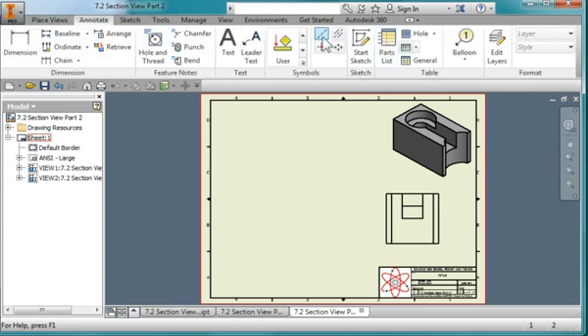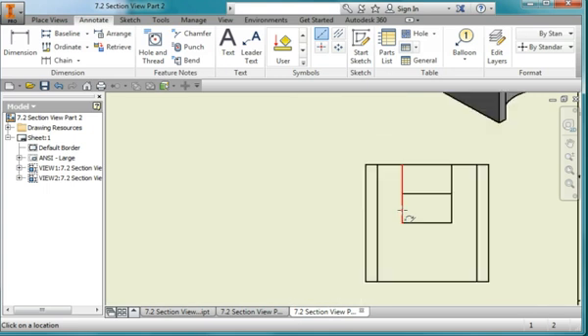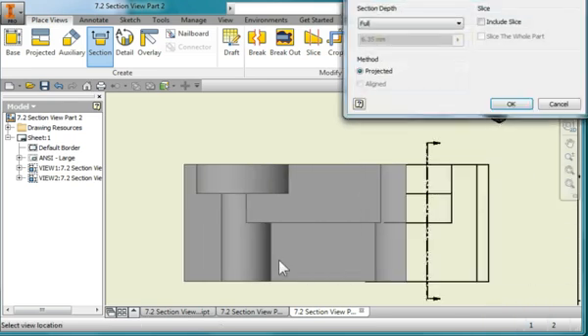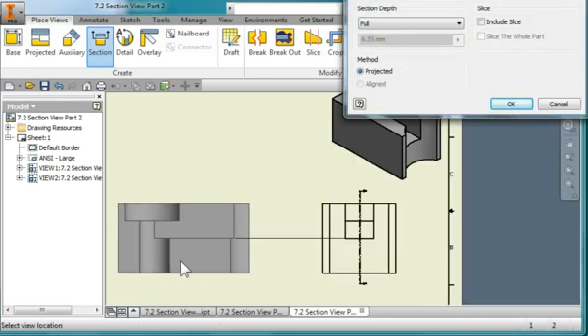I'm going to go to Annotate, select this tool, and zoom in to the view. I'll pick this green center point and this green center point, then right mouse click and create. I'll hit Escape, select the line, grab the top green point and stretch it out. I'll create a new view, place a section view, select this view here, point to this line and the end of the line. I'll position my cursor over here, right click, hit Continue, zoom out, and place the section view right there.